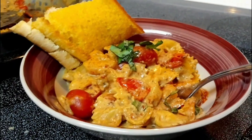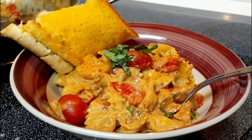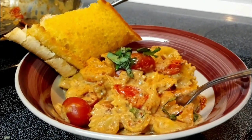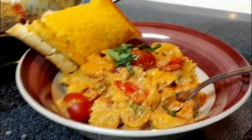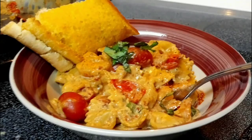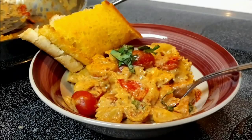So thank you for watching! If you enjoyed this dish, please like and subscribe to my channel and share the video with your friends — it's all to help everybody. So until next time, which won't be too long, I will see you later.